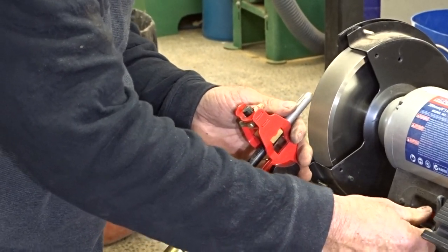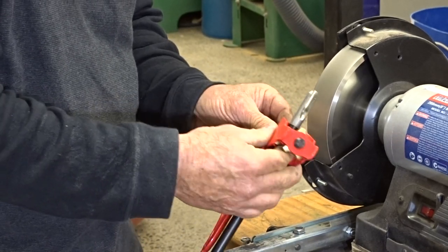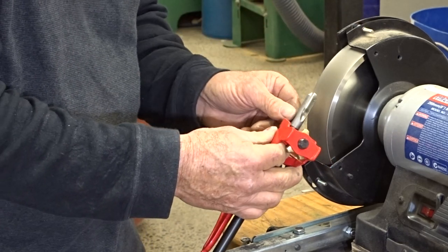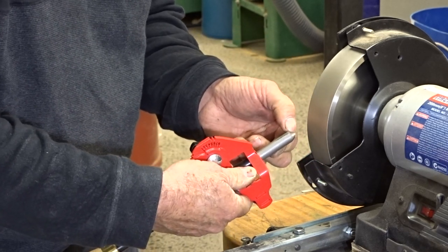Safety goggles on. If you want to check the angle is right, you can turn the grinder on, and when it slows down just give a slight touch, and you should be covering the whole of the bevel.